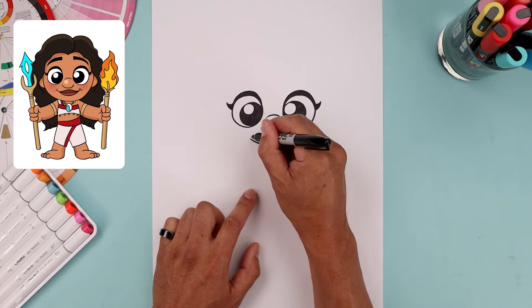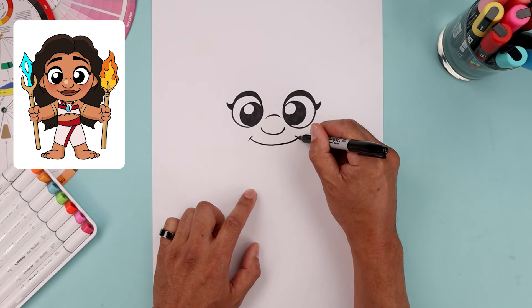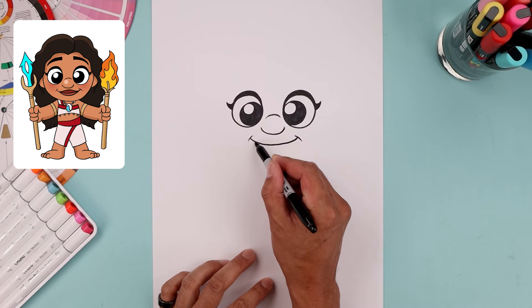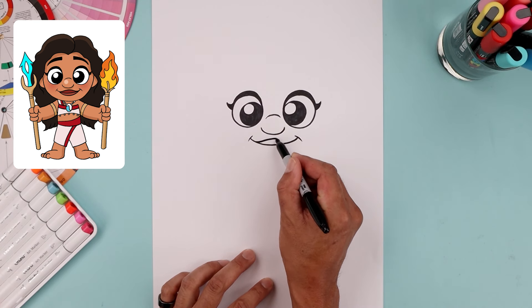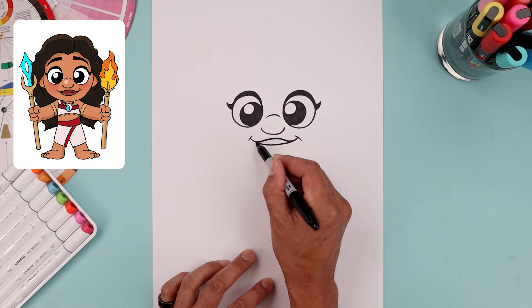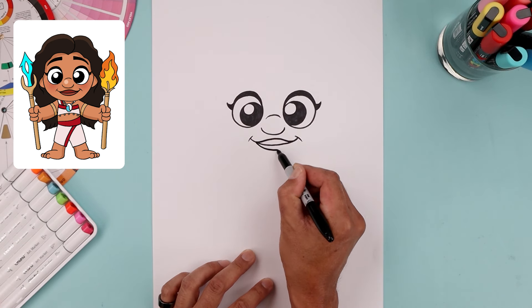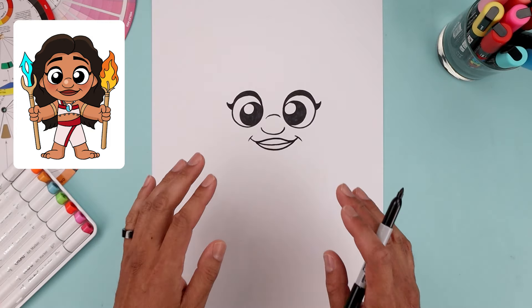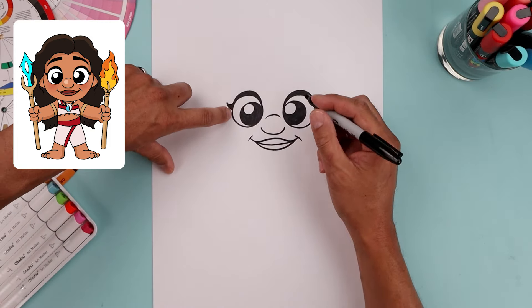Move down and draw the mouth. Starting over on the left, bend this down, across, and then up, and then add a bracket on the ends. Add the upper lip — starting over on the left, bend this in and up towards the middle, bend this around and then out. Go back to the left side, draw the lower lip: come down and then up.